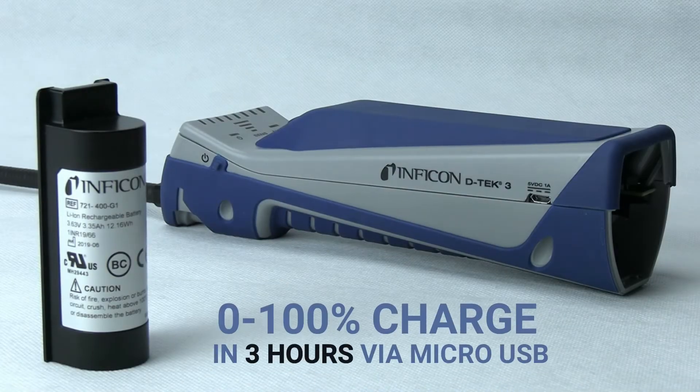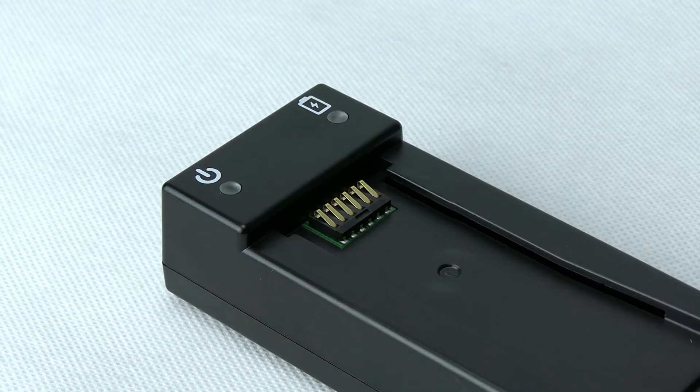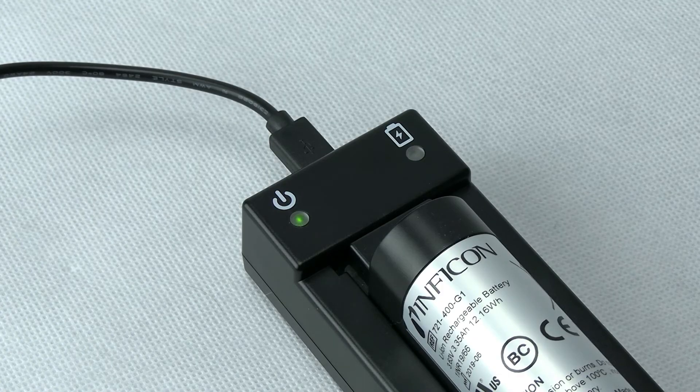Powering DTEC 3 is a quick-charge lithium-ion battery that lasts for up to 10 hours with just a 3-hour charge time. Use the optional charging cradle to charge an extra battery and ensure you're always prepared. Forget to charge it anyway? No problem — DTEC 3 can operate while it's plugged in.